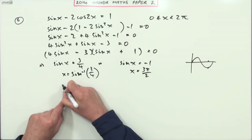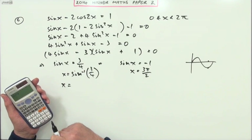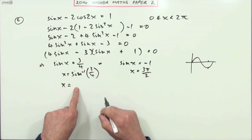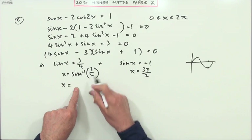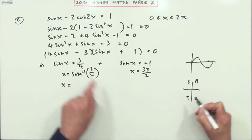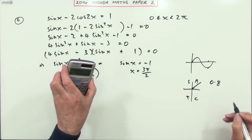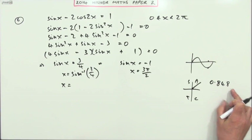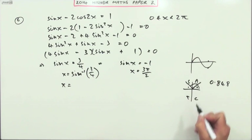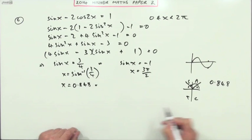The other answer requires inverse sine of three quarters, so use the calculator in radian mode. Inverse sine of 3 divided by 4 gives 0.8480. The CAST diagram shows sine is positive in the first and second quadrants, so this acute angle 0.848 is one solution, and pi minus 0.848 is the other.